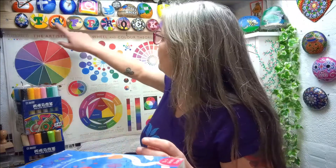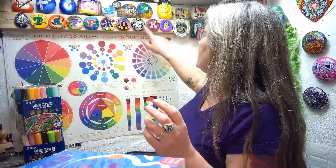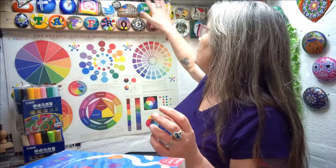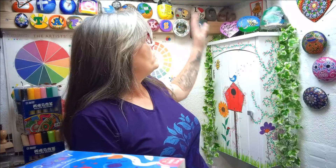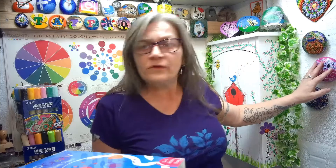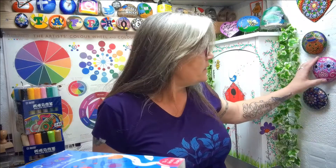All of these rocks up here were done with paint pens. Pretty much most of the things you can see here have been done with paint pens, with a couple done with the acrylic paints you can see. Some were done with acrylics too. That is your paint pens — next section.